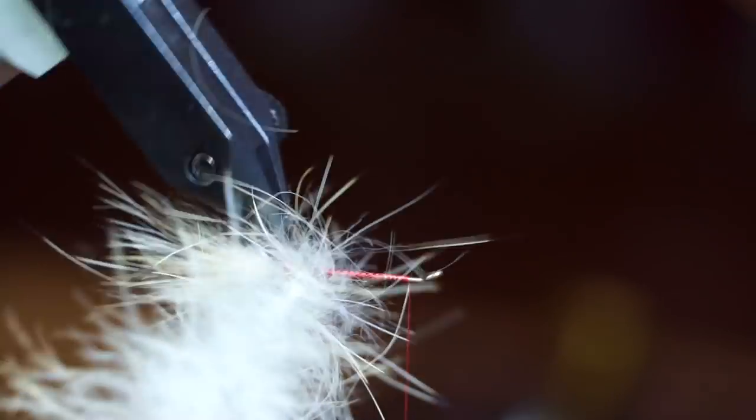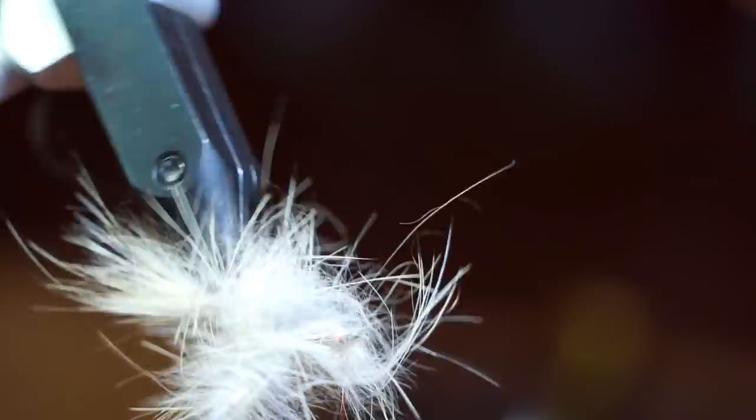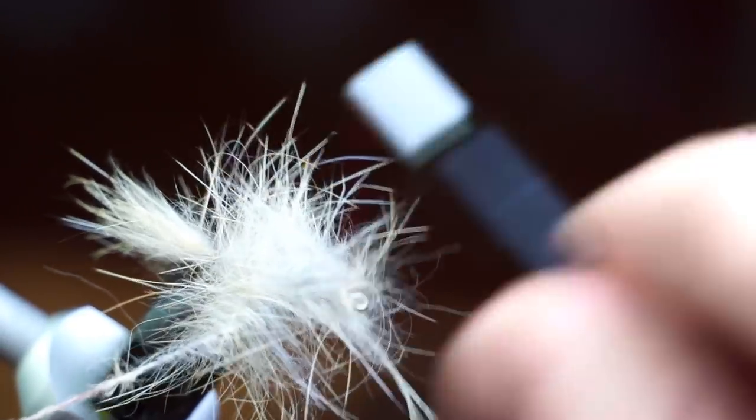Now spin the hackle up the hook shank tightly, making touching wraps. If you aren't using a cradle with your rotary vise, then you might need to unwrap the thread a few times as you spin up the hook shank.